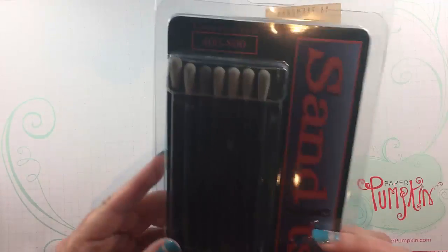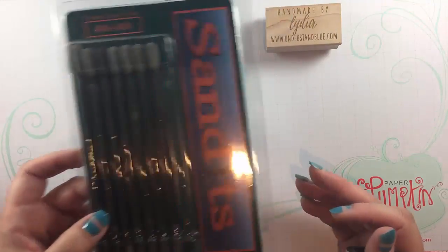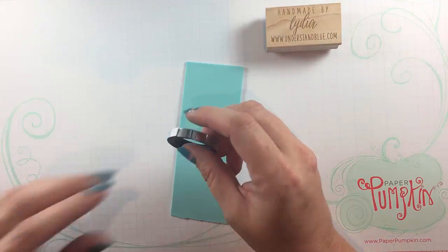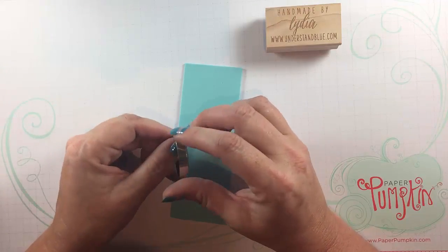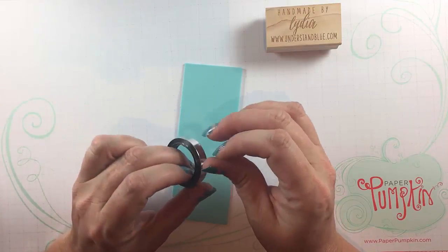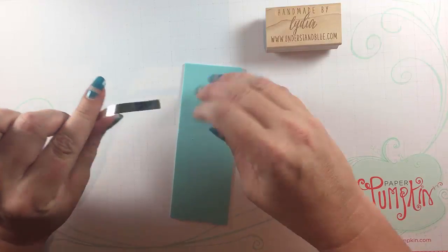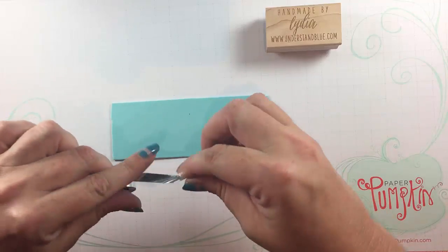I'm also going to be using the Sandits today — I'll talk a little bit more about those later. But for this project I wanted to use the 1 and 1/4 inch silver foil tape. Each roll has a little white tab to get it started, so you'll just want to make sure that you let that one hang off the edge.